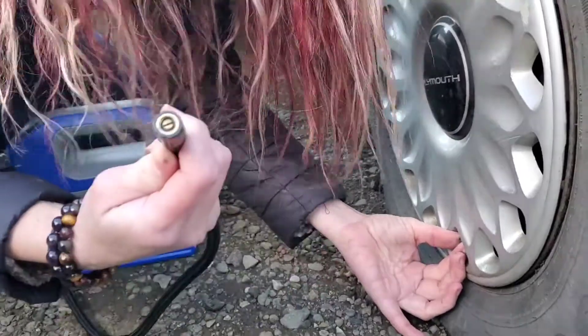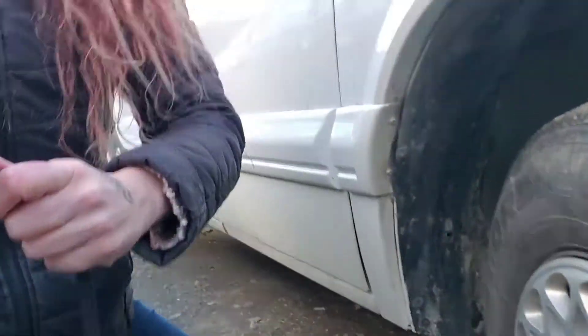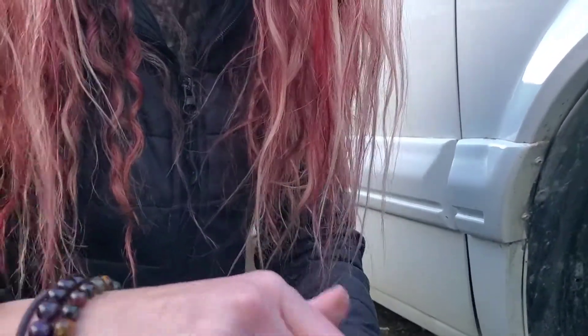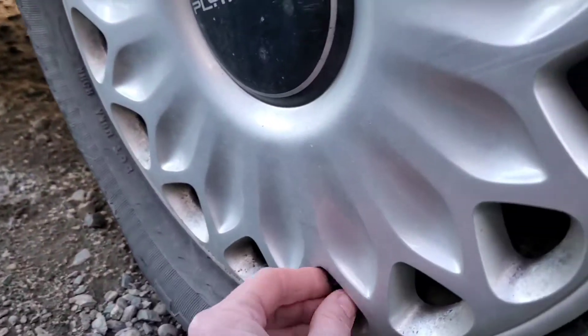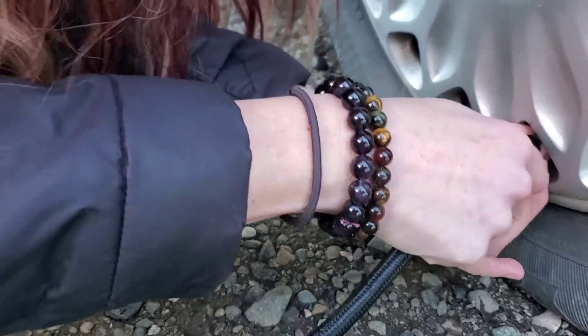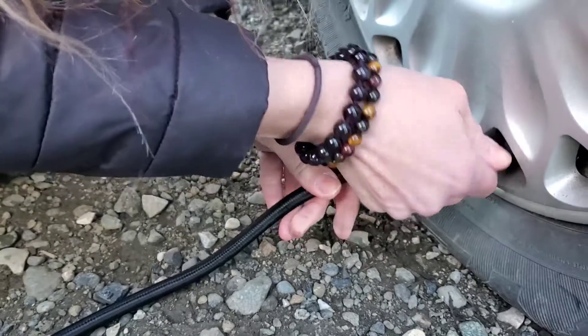What is this? It goes in the hole. There's no pokey thingy on this one. That one's not supposed to have a pokey thingy — you're thinking of a bike tire. Okay, this is not a bike. Oh God — yeah, see? You can hear it — it's connected.